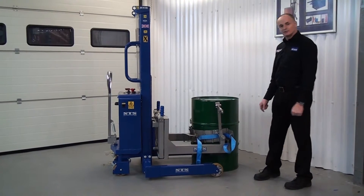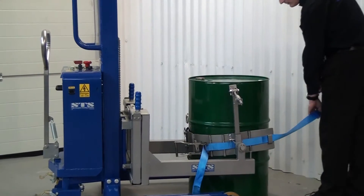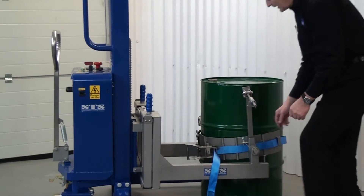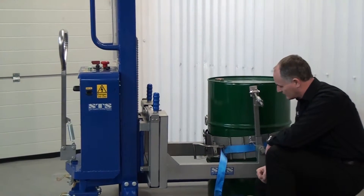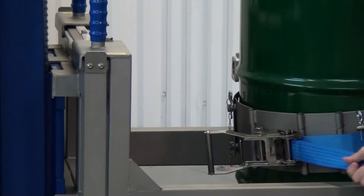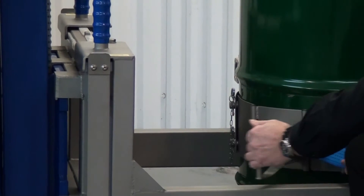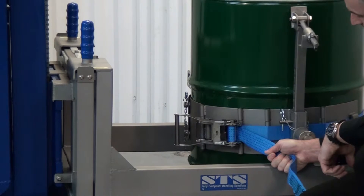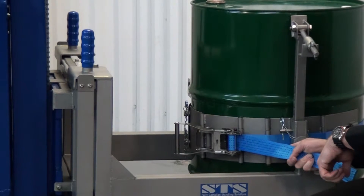We have a stainless steel ratchet and ratchet strap. We take this off the securing pin, bring it around the front and connect it to the door. This is the stainless ratchet assembly. As the strap comes through, you should hold this in your right hand and pull the slack out. Then we ratchet it nice and tight and it parks out of the way. It's important to keep it in your hand to ensure the strap goes through the ratchet nice and straight and doesn't get caught in the teeth.